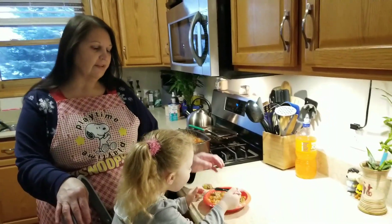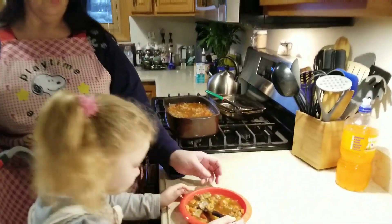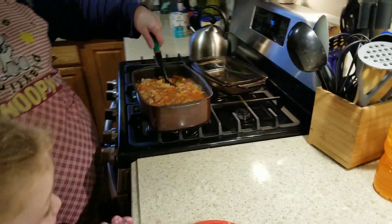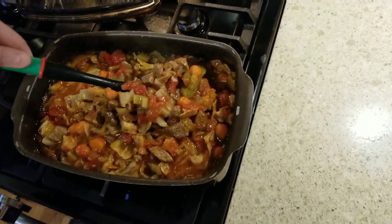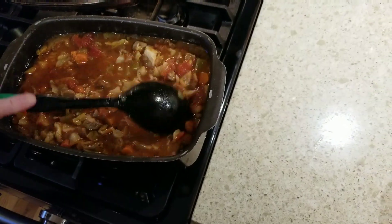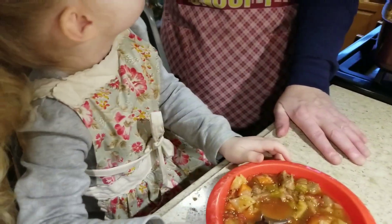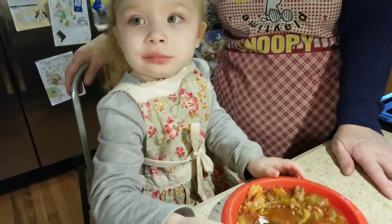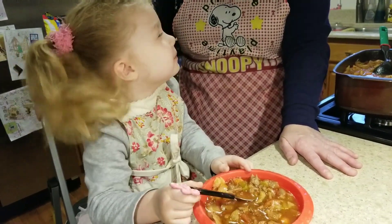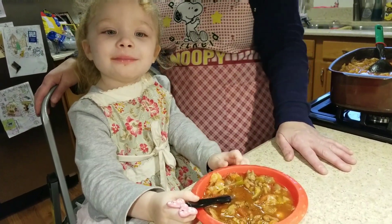Welcome back to Laura and Lori's cooking. As you can see, my daughter already decided to try the soup. We cooked it on slow for six to eight hours — this is what it looks like now after it's been cooked. We actually cooked it overnight. Now she's just taste testing it, and that's her fourth spoon.